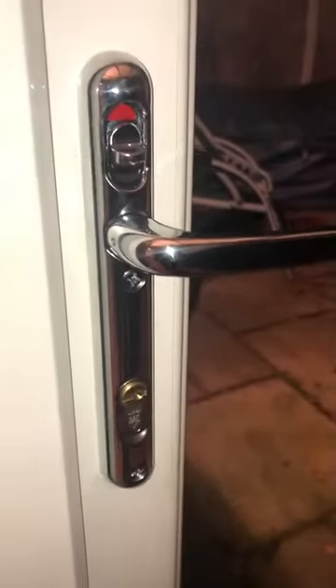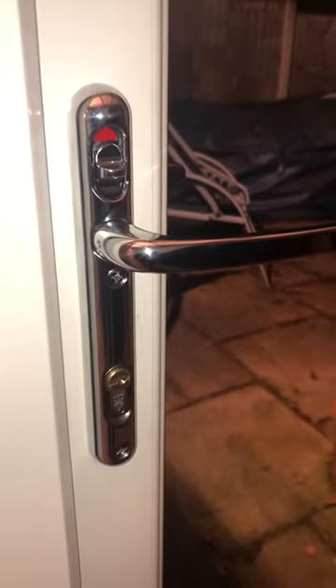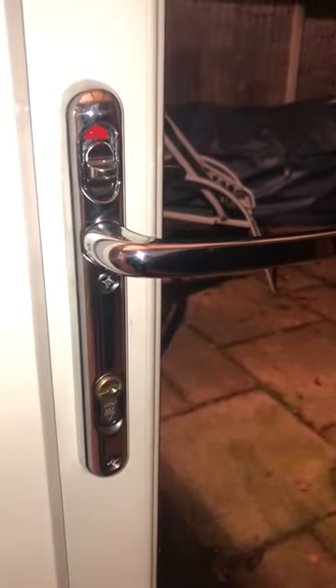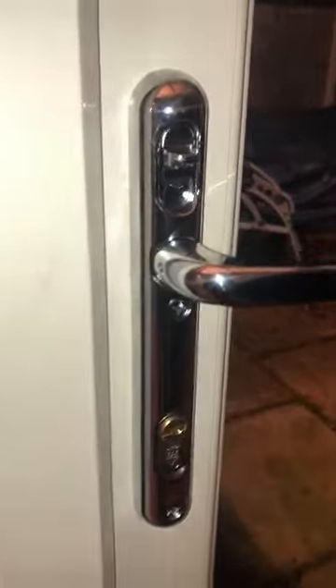That means that nobody can use the key on the outside to get in. It's great for situations such as fires when you're in the house, but more importantly, security is not compromised in any way, shape or form. You can still use the traditional key to lock your door, and just flick the switch up and it opens.